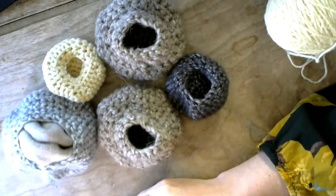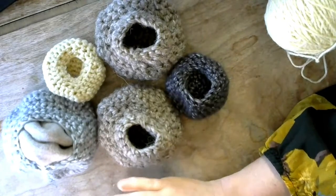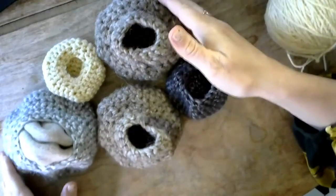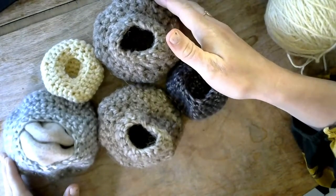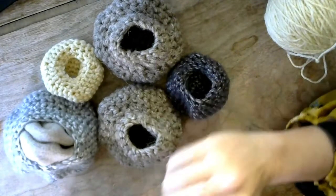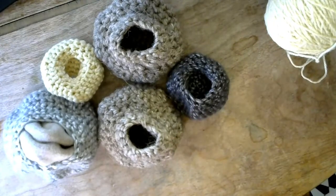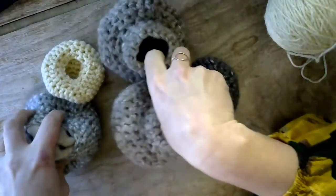Hello and welcome to Tacoma Ocean Fest's Crocheted Barnacle Tutorial. My name is Kelly and today we are going to be walking through how to make one of these barnacles. You'll notice these are all different sizes and shapes. What we are doing today is called freeform crochet, so we won't be following a pattern. I'm going to be teaching you a couple basic stitches: a chain stitch, a single crochet, how to increase and decrease, and how to do a slip stitch for crocheting in the round.